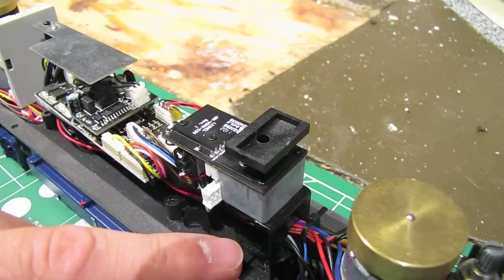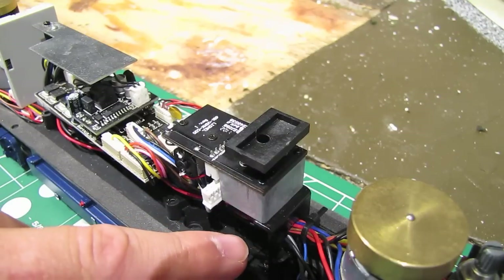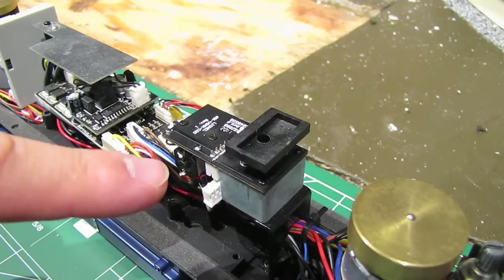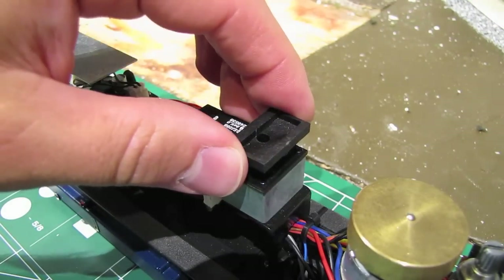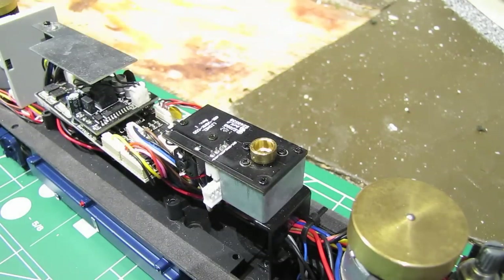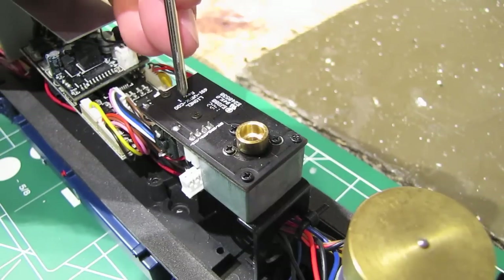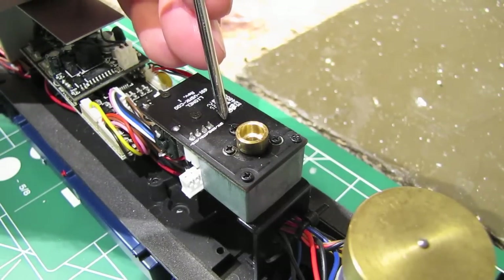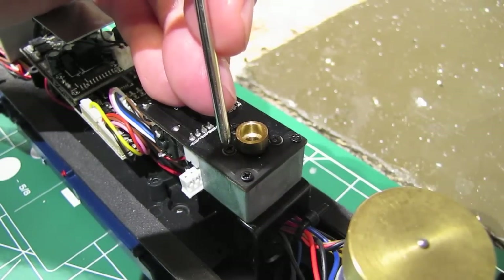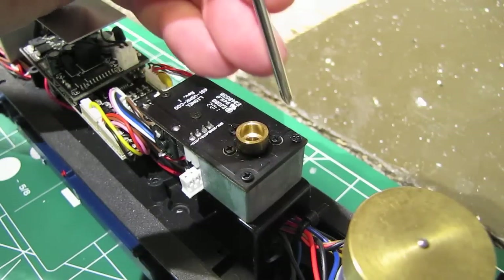Ordinarily I would disconnect the entire smoke unit assembly from the engine to work on it independently, but in this case the smoke unit is attached to a bracket with a bunch of wires running through a hole in it, so removing the entire smoke unit would be kind of a pain. So we're going to disassemble the smoke unit in place, starting by removing this little funnel attachment and setting that aside. Then we'll remove a few screws to open up the smoke unit. If we look at the top of the smoke unit, we can see there are a bunch of screws up here. We don't need to remove all of them — the two screws closest to the exhaust hole are connected to the heating element, and we don't want to remove those. We also don't want to remove the screws attached to the fan. The screws we want to remove on this particular smoke unit are here, here, and here.